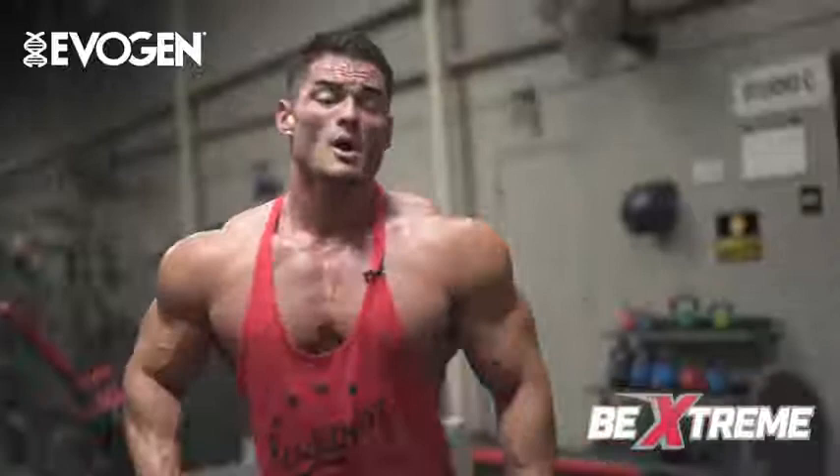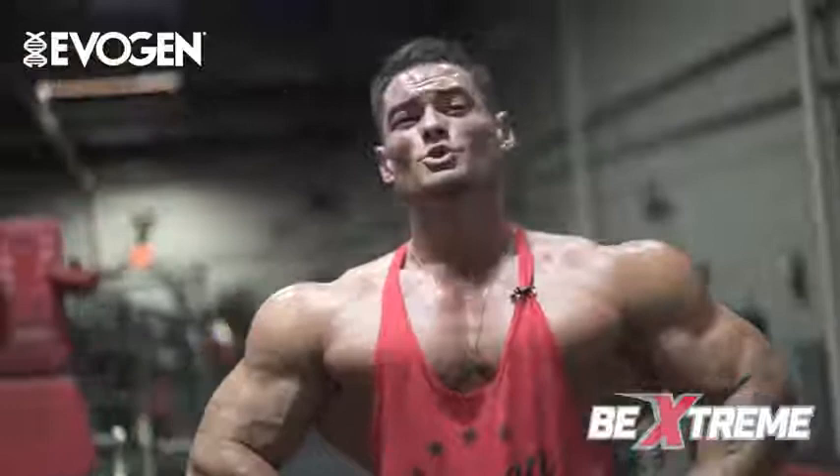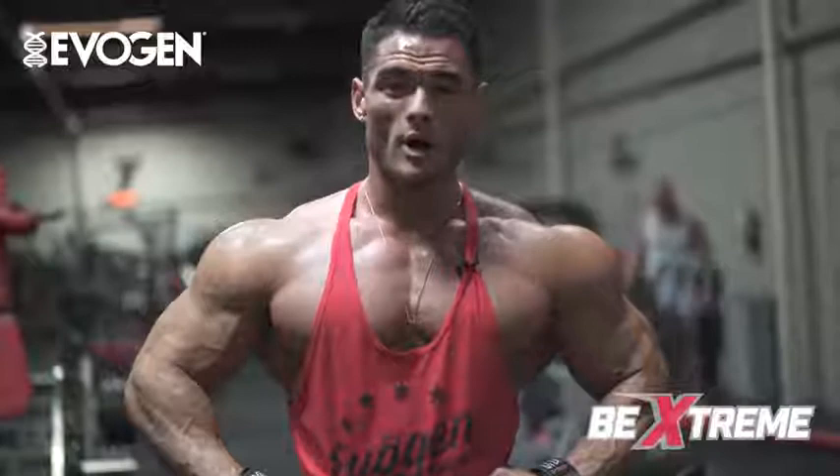There you have it, guys — here's my back workout, 12 days out from the 2017 Olympia. Feeling good right now, feeling confident, feeling ready. Bringing home number four. This is the end of war.